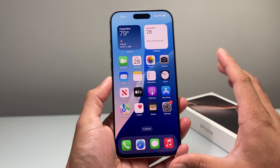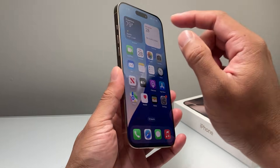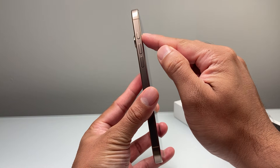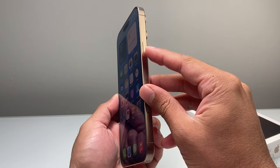So let's get started. In this force restart, you'll need to follow a sequence of steps: you're going to locate the volume up and then the volume down button, which is going to be directly right under your action button, and then this big side button on the right hand side.